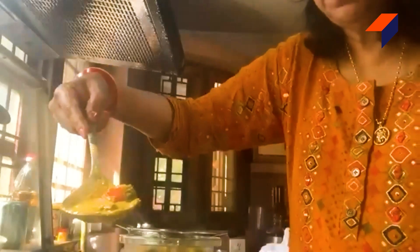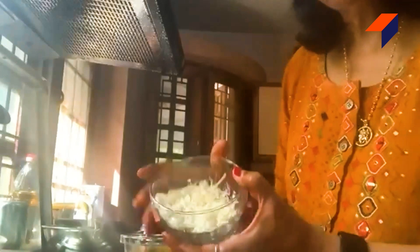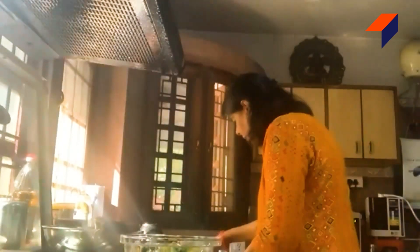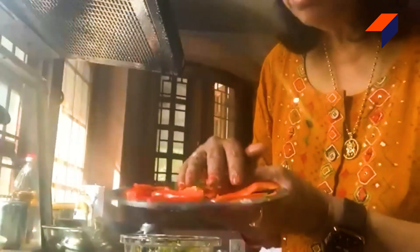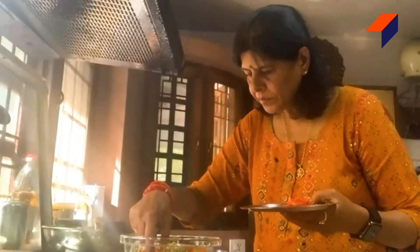Look at the gravy — the gravy is looking so good. We've kept the honey and will grate it a little and put it on top. Now we'll decorate it. Look at this red color — we've cut it in a long length and will place it on top.